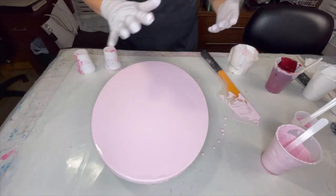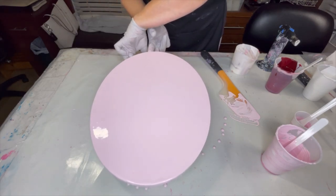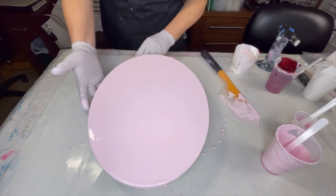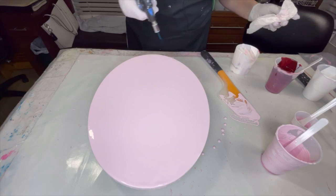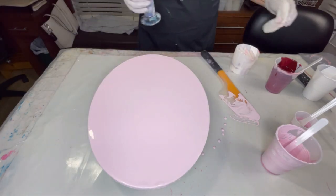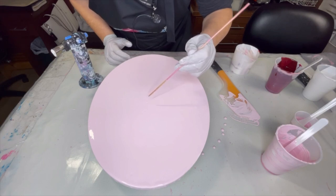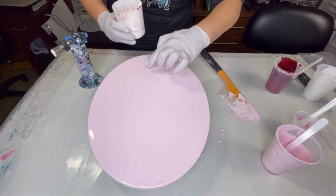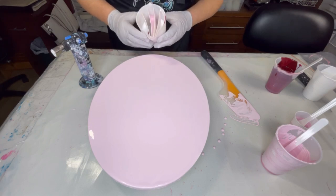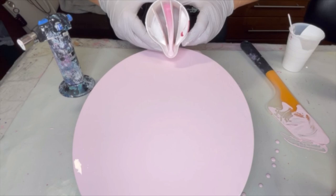All right, I've got this all leveled out. Let's get this up — tilt it up. I'm going to torch it one more time and then we're going to do the wing pour. Come on Cupid! So I'm going to start right about here and I'm going to hold this as close as I can to the canvas. I purposefully filled that center chamber more than the others so that it would come out first. Here we go.